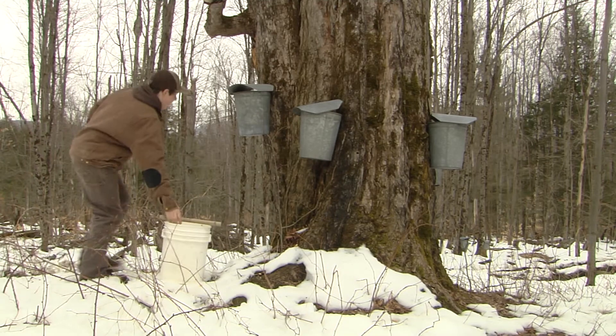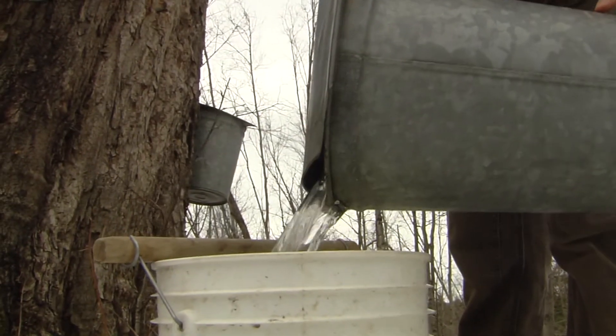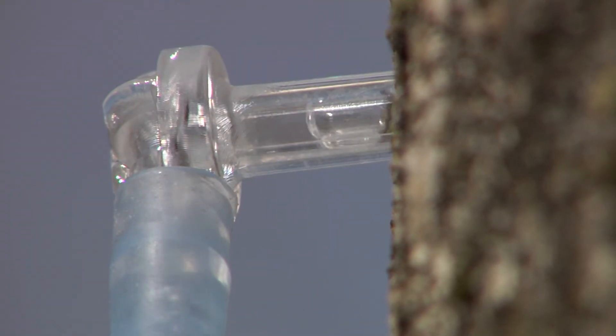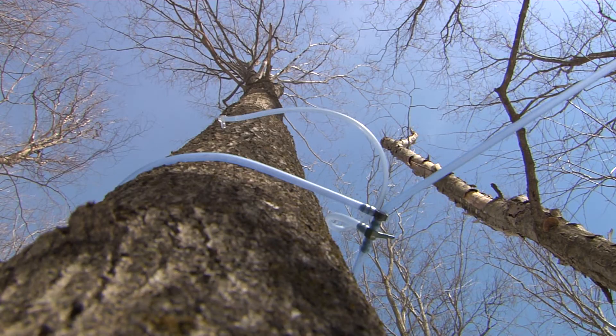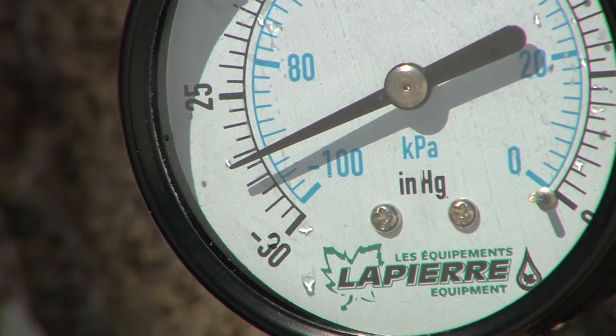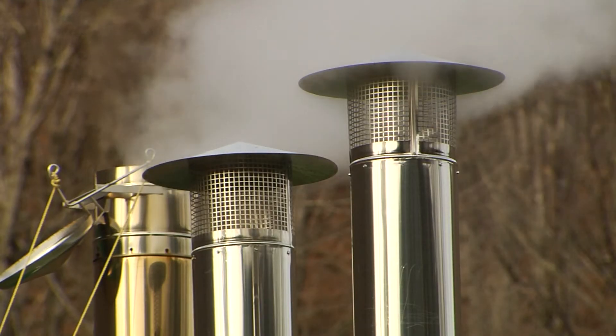A lot of hobbyists use buckets, and that technology works just as well as it always has — you put a hole in the tree, you collect the sap, you boil it down. We know from decades of research that if you add vacuum to those tap holes, you'll produce more sap. Roughly, for every inch of vacuum increase, you get about 6% more sap. With all the work involved in tapping trees and collecting sap, people who want more sap will add vacuum.